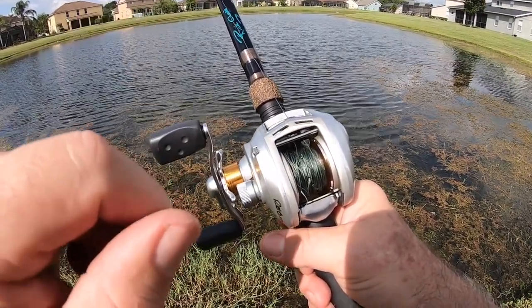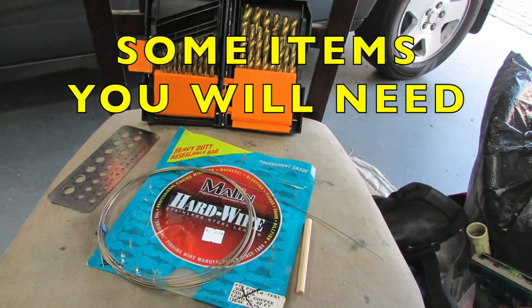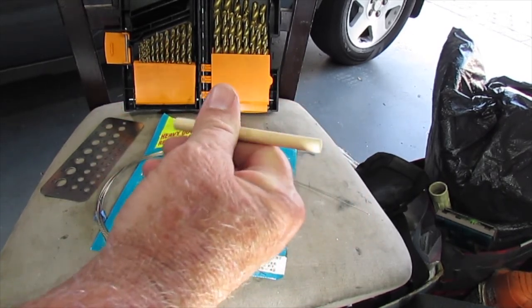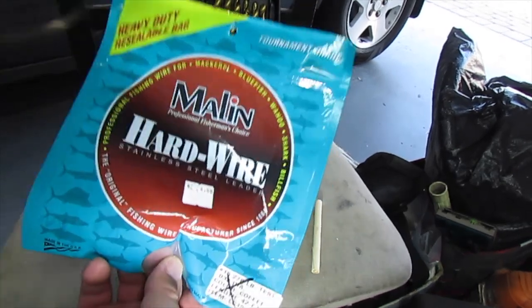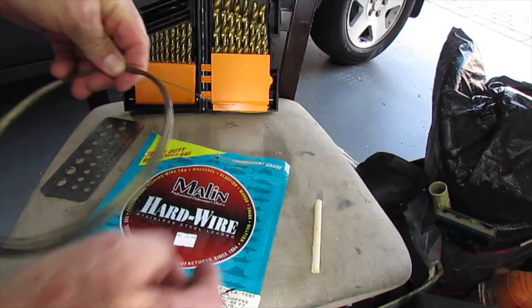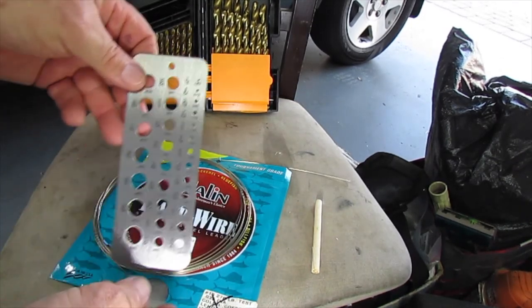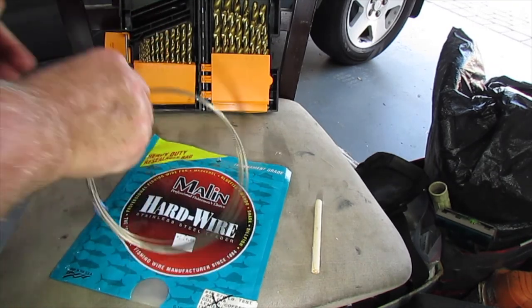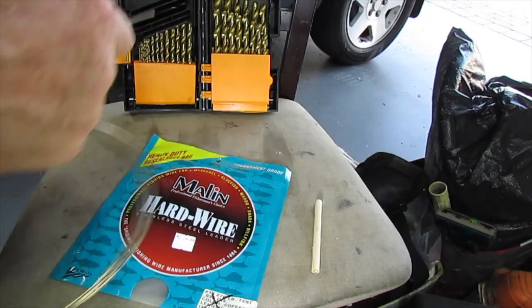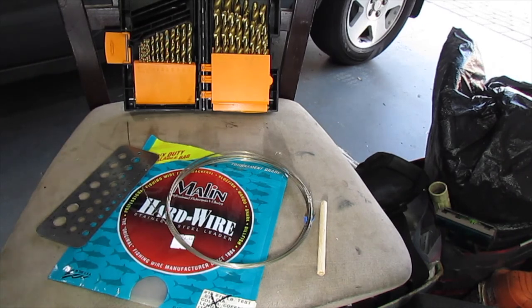This is a commercially produced pick. I've had many of them over the years, and just like this one, it just broke. So I'm making my own. I have a short piece of 5/16th inch wooden dowel. The wire I'm using is Malin number 15 wire, 278-pound test, 0.035 inch diameter. For the drill bit, the smallest side here is 0.062 — a 1/16th inch drill bit — and that's what I'm going to use.